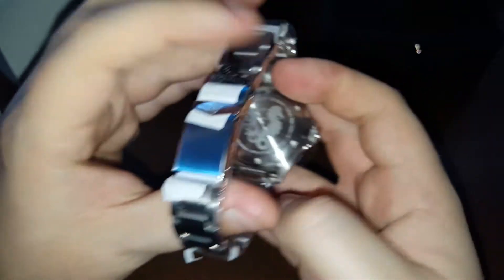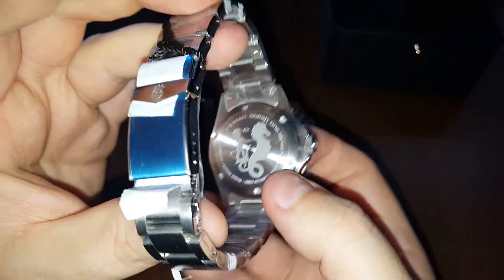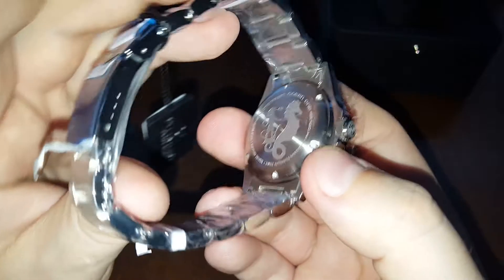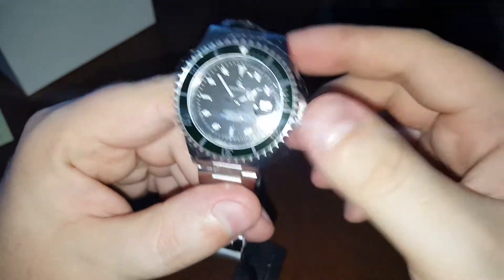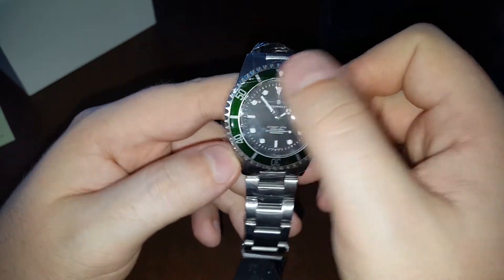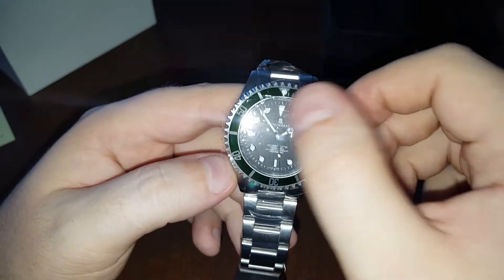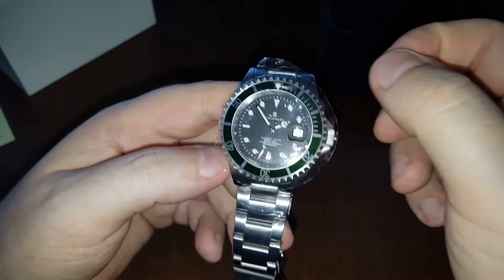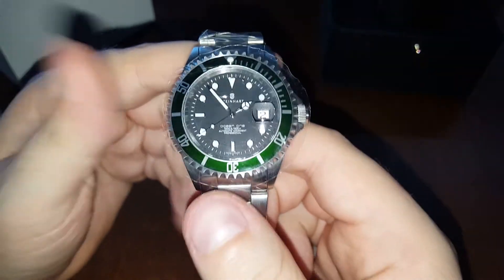Everything is protected, brand new. I ordered it from an official Steinhardt dealer here in Poland, so hopefully I have a good place to go back to if anything goes wrong. Of course you can order directly from Steinhardt — the price is basically the same, that's why I didn't order directly. I ordered it two days ago and got it today, so really fast shipping.